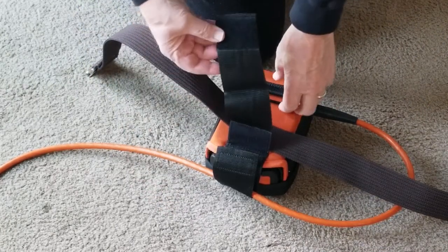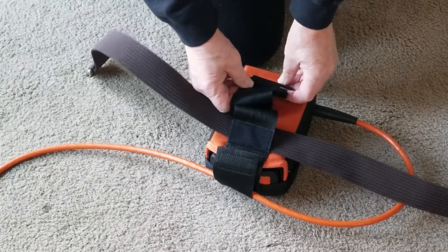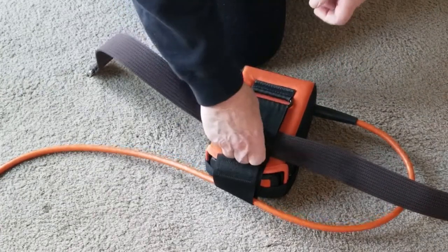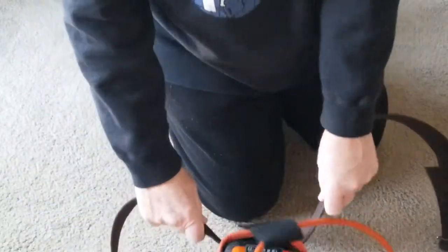Finally, I realized that you put the belt right on the orange part, bring it through this loop, and fasten it again. Now it won't come out — problem solved.